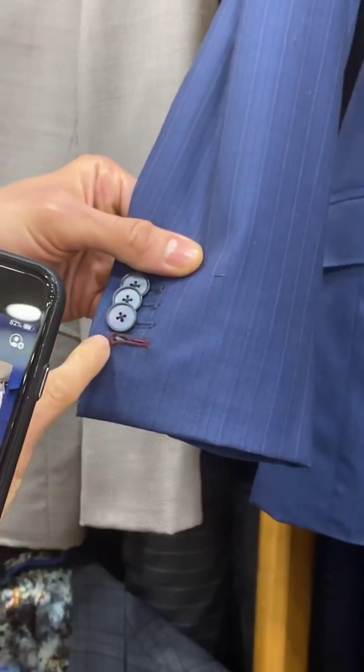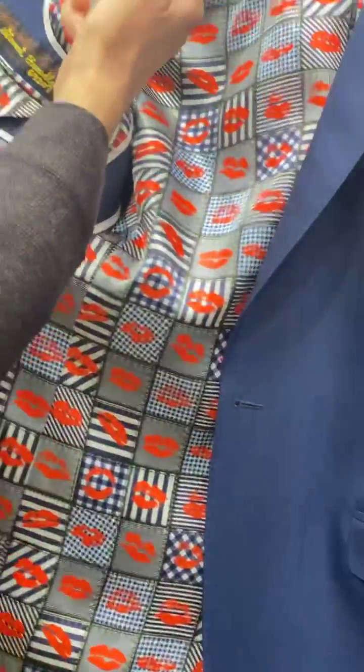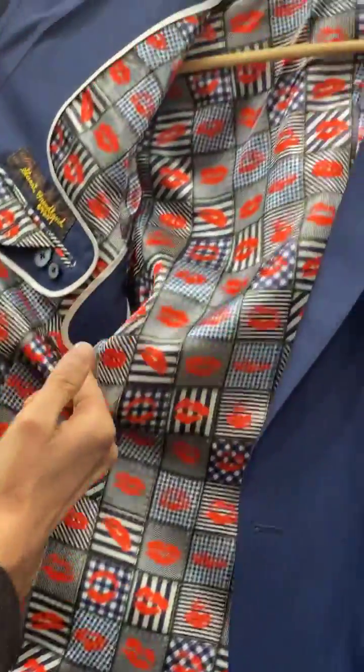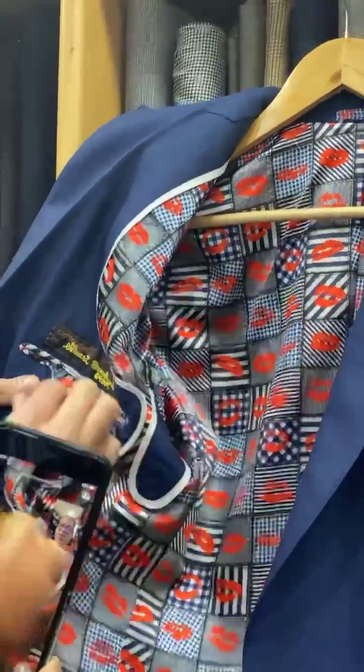Functional cuff holes lined up, different color — great, beautiful. Look at the piping around the sweat pad. How good is this? Oh my gosh, beautiful.